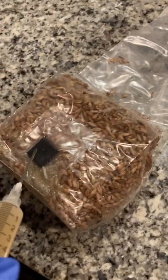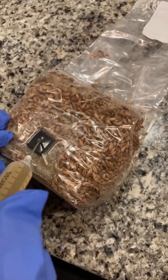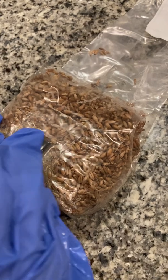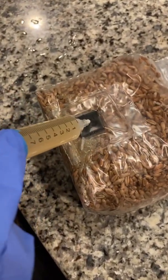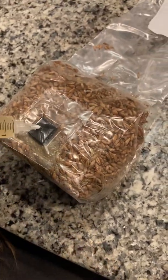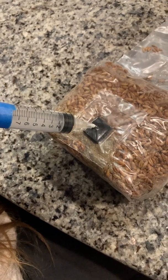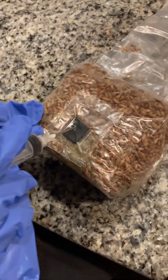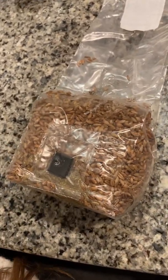Now we're going to inject the spawn bag. We're going to go at about a 45-degree angle towards one side and do half of the injection, then turn it to do the other side of the bag and inject the rest. And that is how you inject a grain spawn bag.